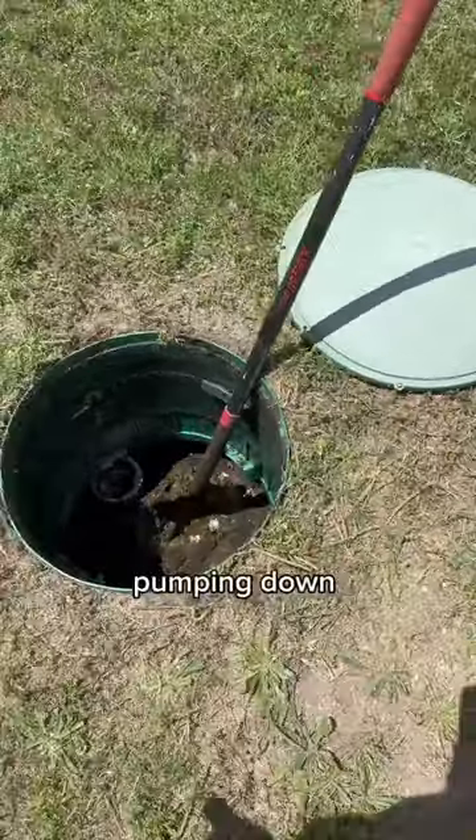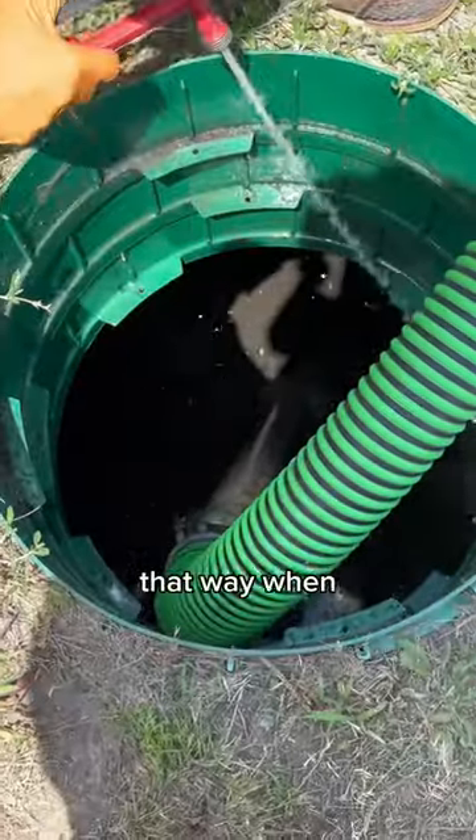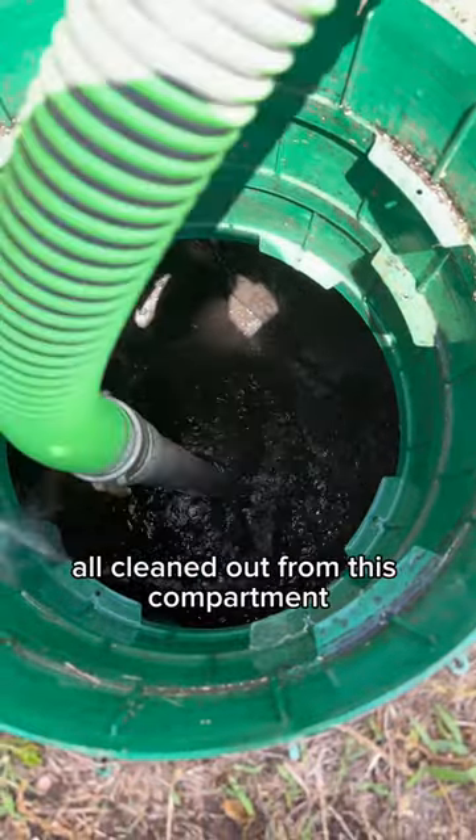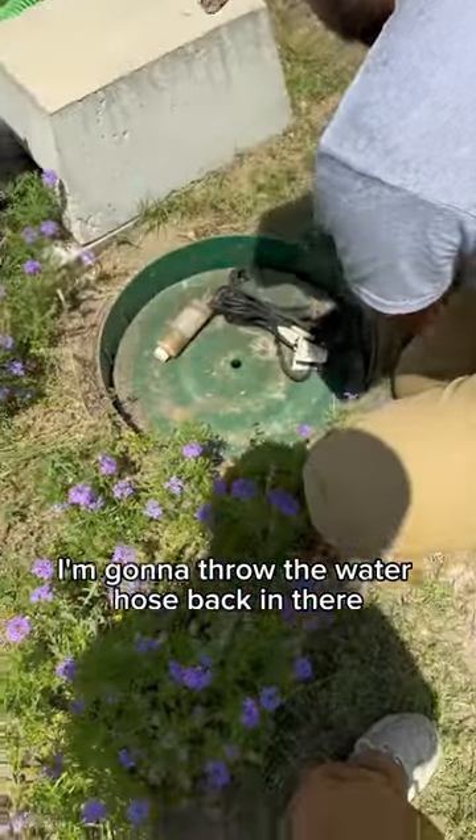I'm going to start by pumping down the aeration tank on this system. That way when I get it to the bottom, I can refill it. I've got the sludge all cleaned out from this compartment, so I'm going to throw the water hose back in there and fill it back up.